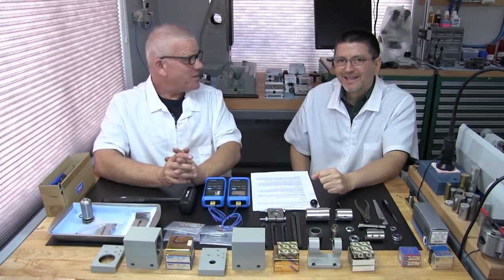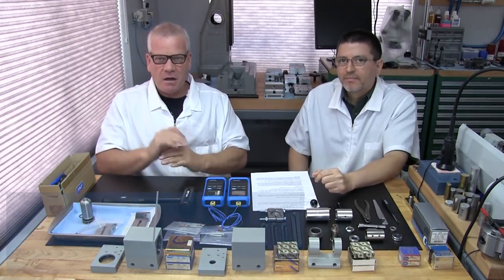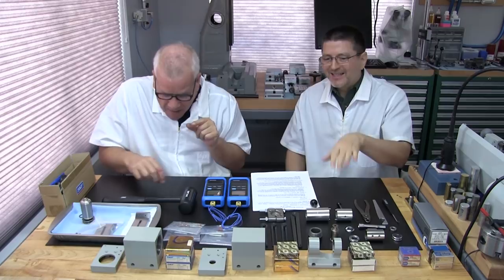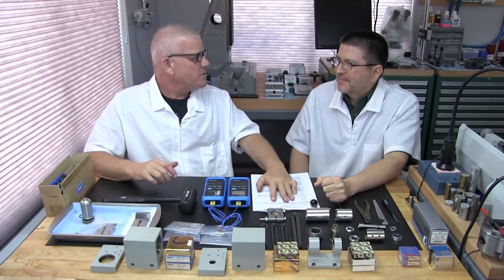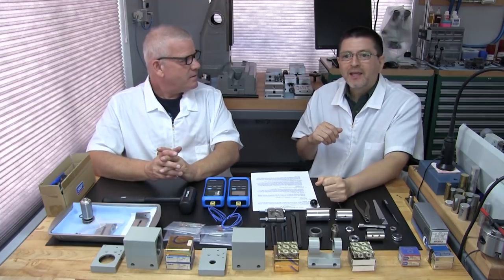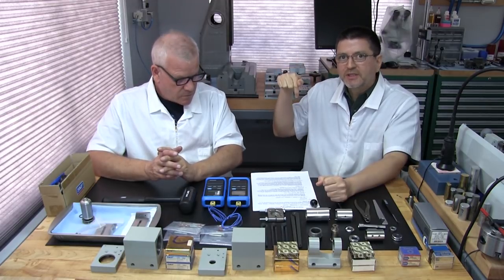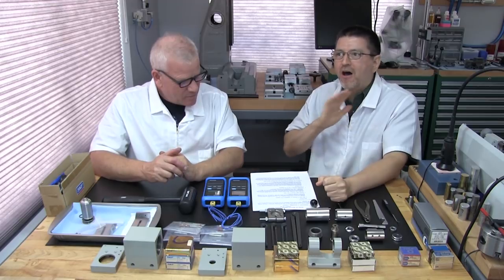We've added something exciting to this video series — a downloadable live document on our website activeadam.com. It's a document version of the video so that if you want to attempt this procedure yourself, you don't have to take notes. Just watch the video and focus on what we're doing, then go to that web page — link in the description — and download or print it. It'll have all the details and links you need.